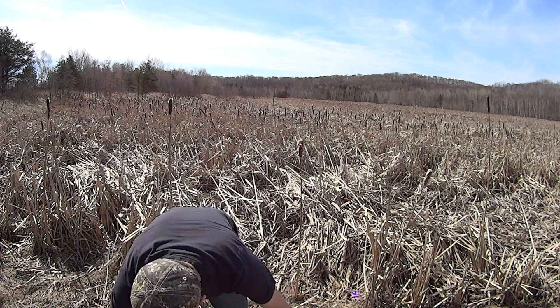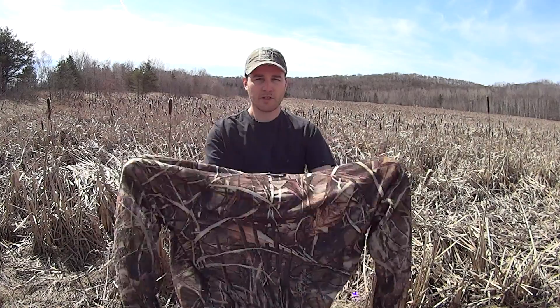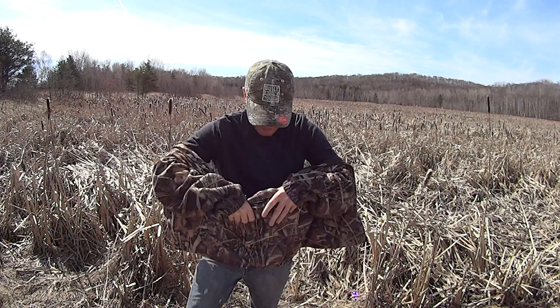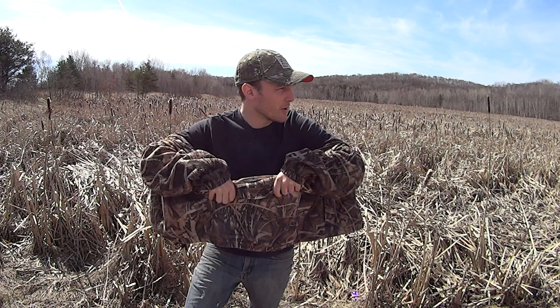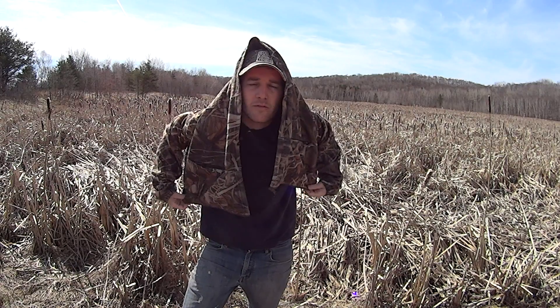What you're going to do is basically put your hands in your sleeves like this and throw your jacket over yourself like that.